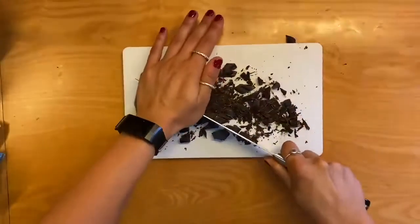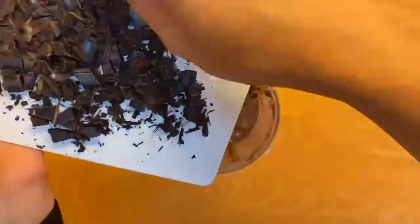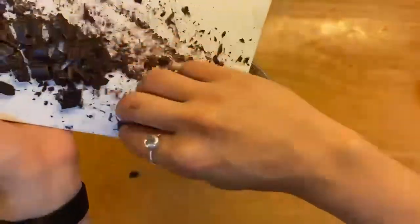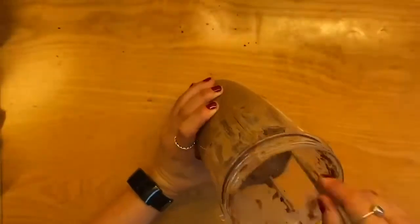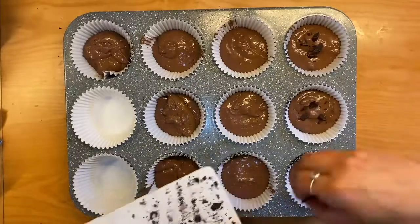Cut up some dark chocolate, then add about three quarters of this to your mix and mix that in very well, then add this to some muffin tins and add the rest of the dark chocolate on top.